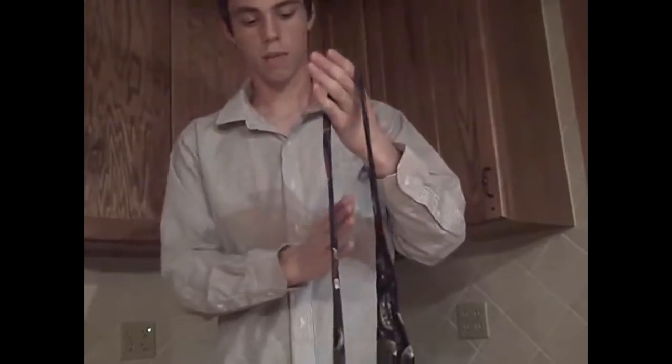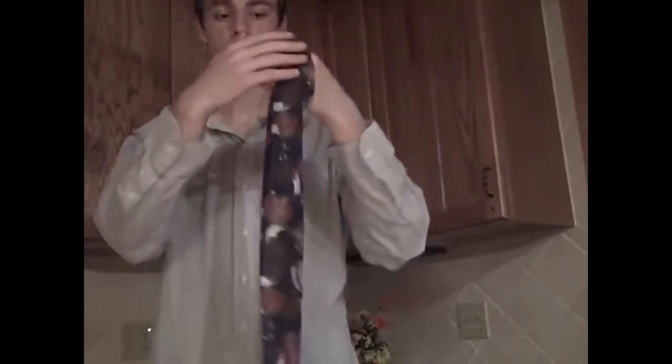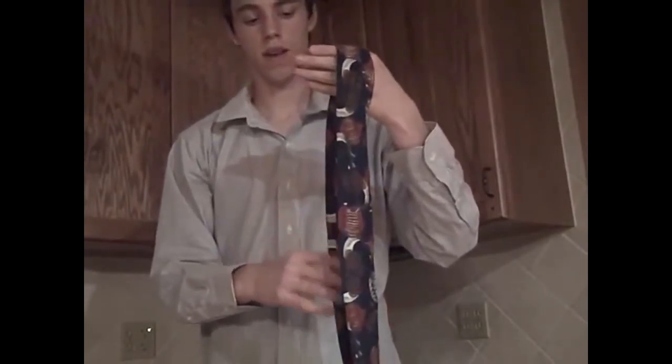Once you have that, grab the back side of the front tie and make an X by draping it over your hand. So an X pattern on the back and then it drapes over.